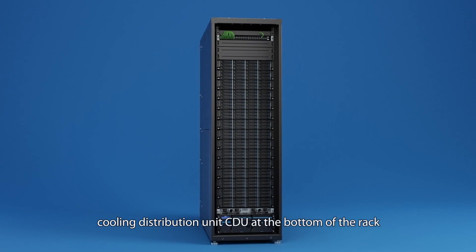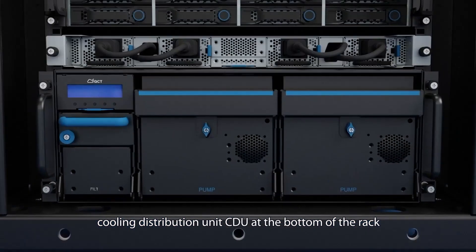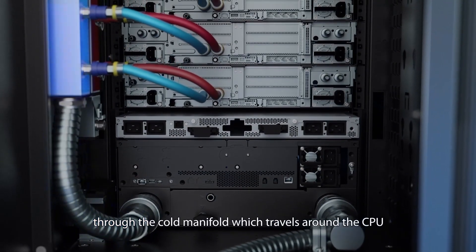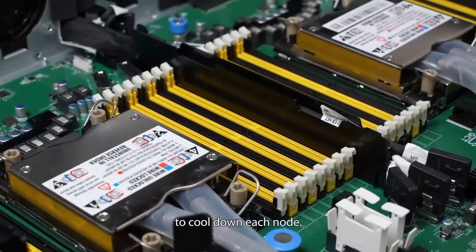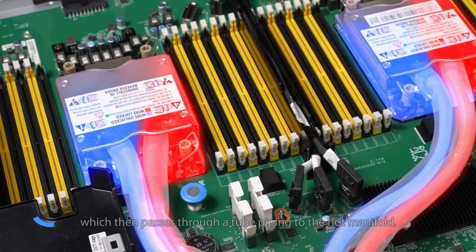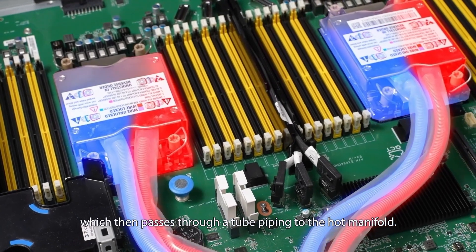QCT Colrack starts at the cooling distribution unit CDU at the bottom of the rack, which pumps coolant liquid up through the cold manifold. The coolant travels around the CPU to cool down each node, and the heat from the CPU is then drawn into the liquid, which passes through tube piping to the hot manifold.